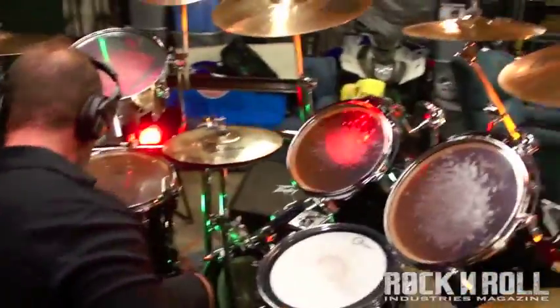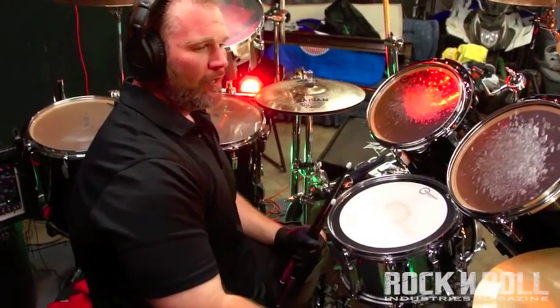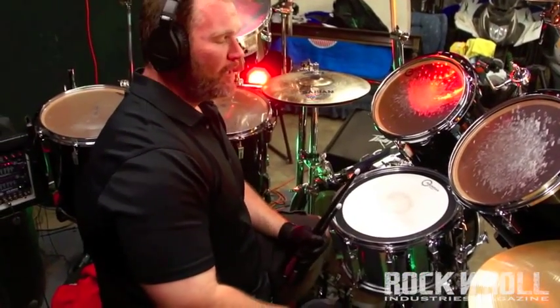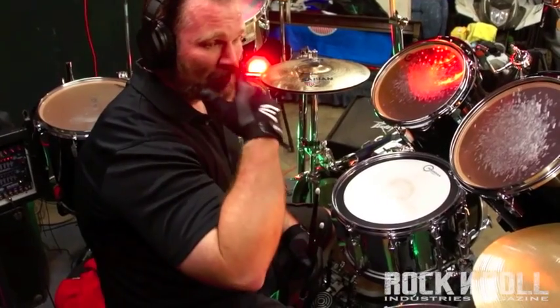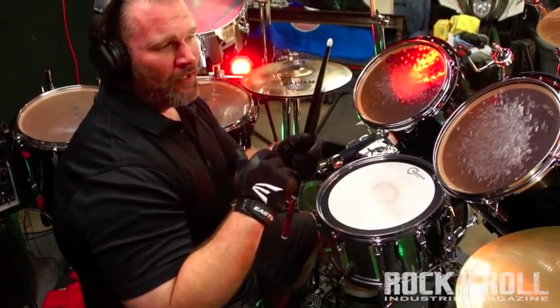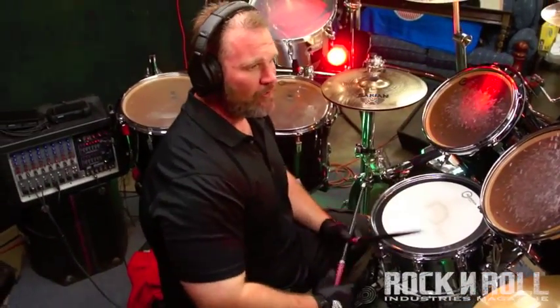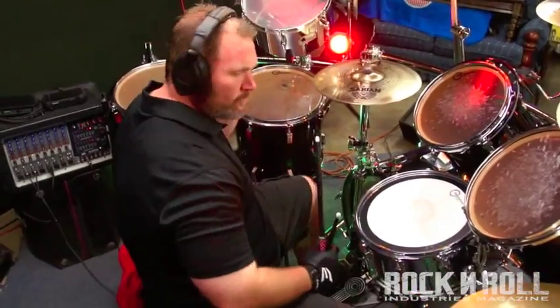That was at 80 beats per minute. Now we're going to jump it up to 120 — obviously a faster tempo. When you move up into the faster tempos, even for myself, you can get a little sloppy with it at times. Watch the space in those hits and make sure that each note counts. Here we go.